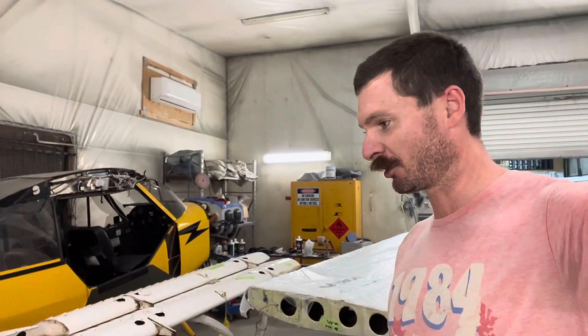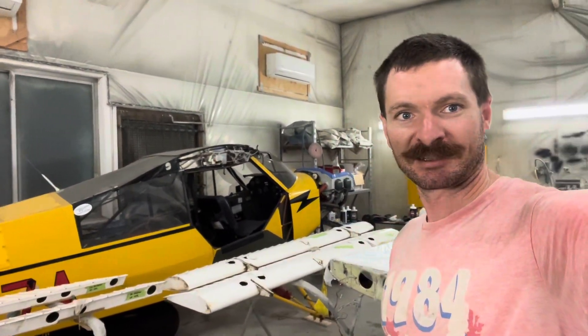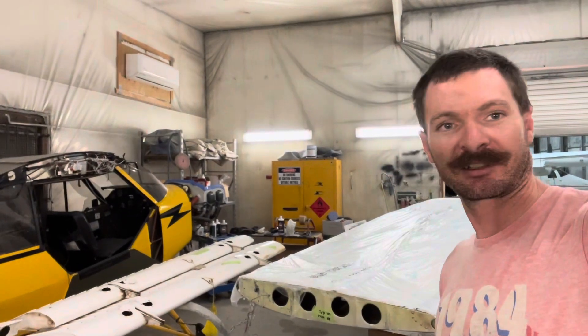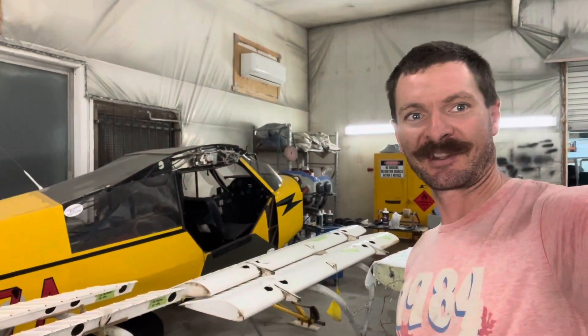Thanks for watching. I haven't had many updates from the 172 lately just because the work has been fairly monotonous — blending, sanding, priming, that sort of thing. But hopefully once these wings are done and put away, we'll get onto the fuselage and find some more interesting content. Thank you for watching — see you in the next video.